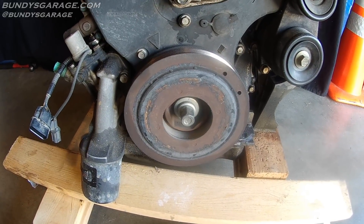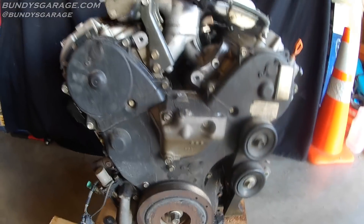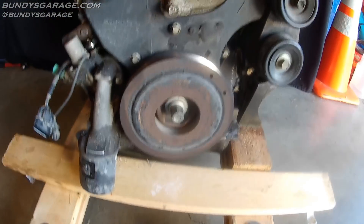Bundy's Garage, Bundy here. I'm going to get this crankshaft pulley bolt off right there off this Honda J Series V6 engine I have. This is a core engine that I'm starting to do my videos on.